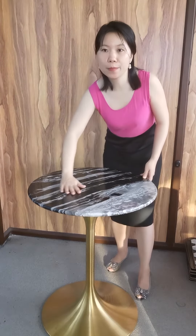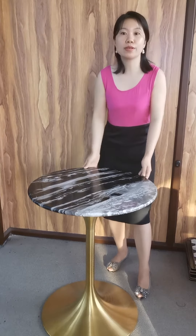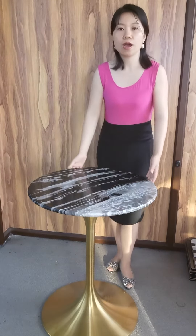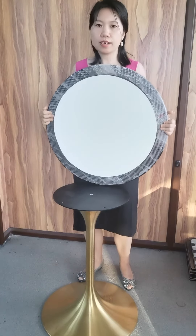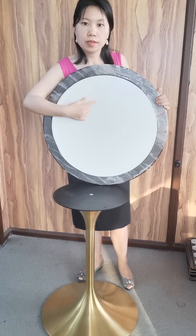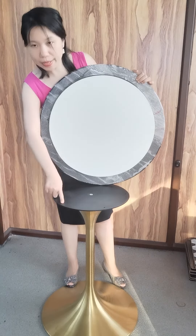As you touch the marble table top and edge, you will feel it very smooth. We also apply a small ply of oil on the bottom and the marble top, which helps you connect the metal base as well.